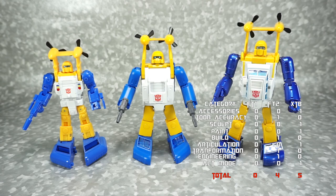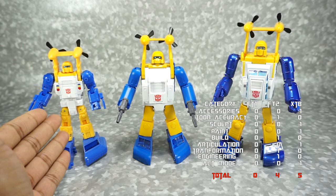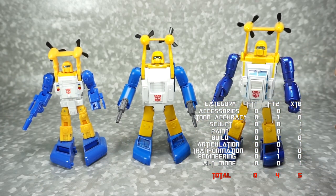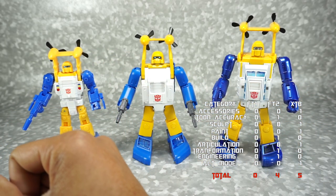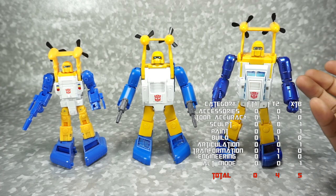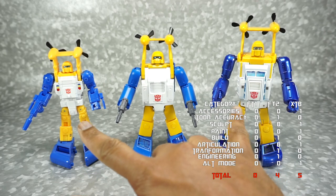The final factor is cost, sourced from the Toy Dojo website at American retail prices. The Fanstoys 1.0 is $60, the Fanstoys 2.0 is $100, and the Neptune is $65. Fanstoys 1.0 wins on cost. With the Neptune within $5, I'm also going to give them the cost point — so both the 1.0 and Neptune win on cost.